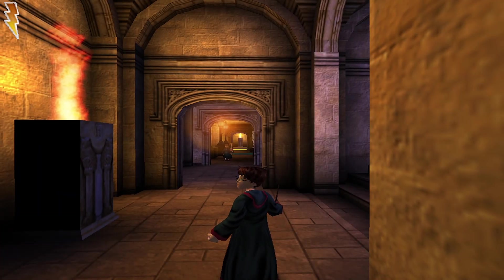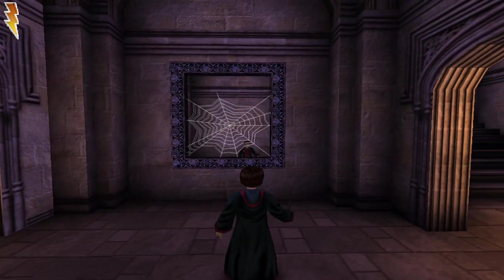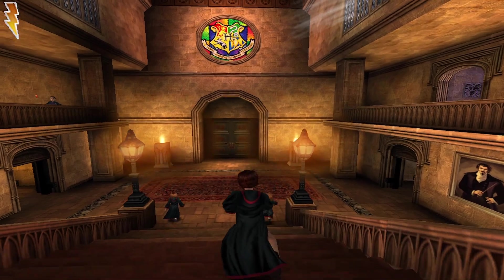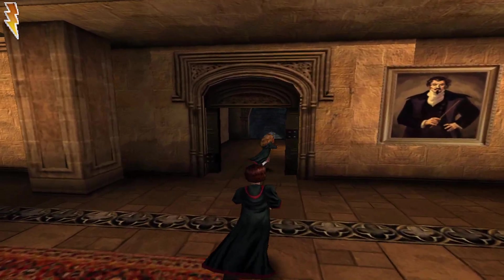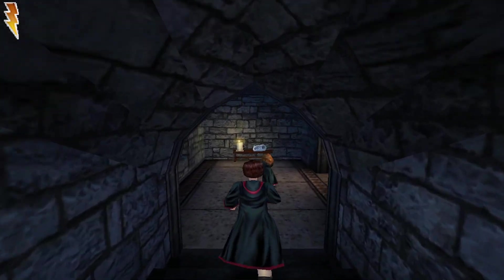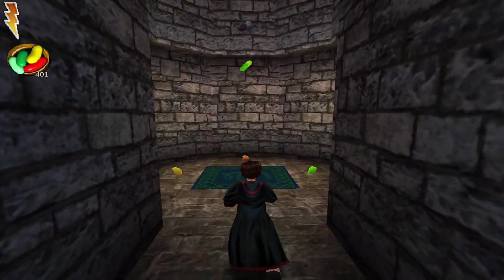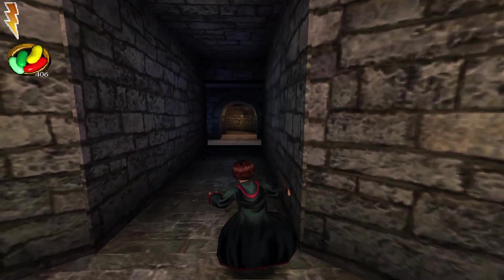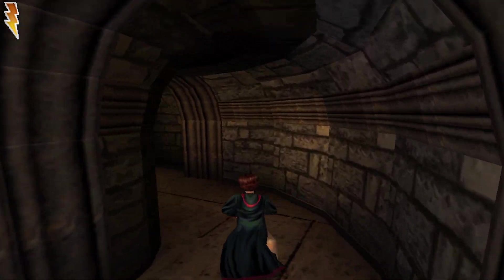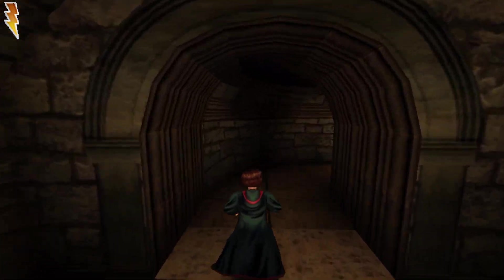Hello everybody and welcome to the next episode of my Harry Potter Let's Play. This is episode 3 and in the last episode we learned a new spell, Rictusempra, which we use against enemies. We also visited the Bean Bonus room. Where we left off is right before the potions lessons, so now we are already in the dungeon going for the first potion class with Professor Snape.